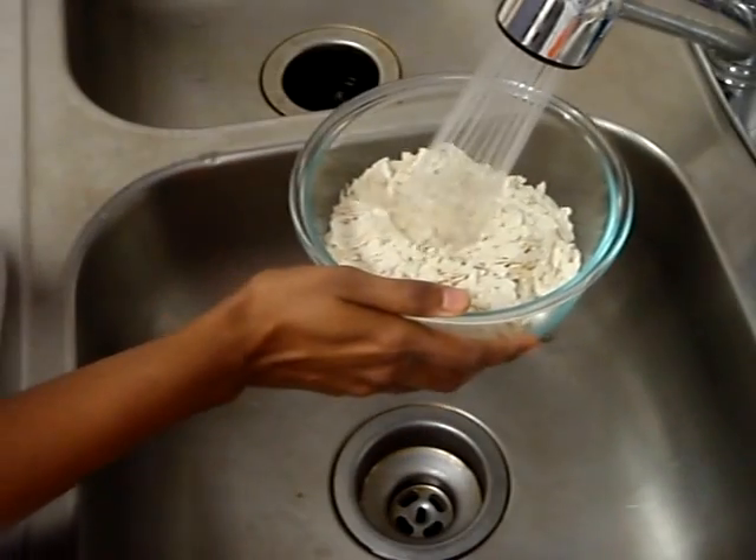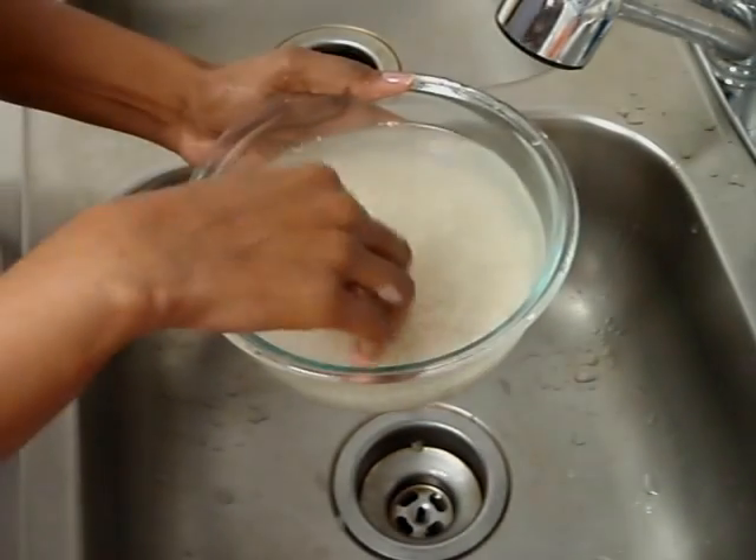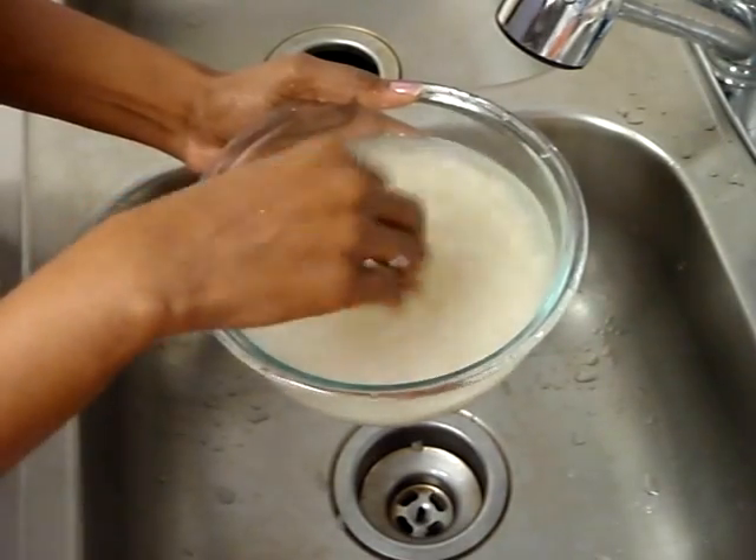I need to wash my Pohay under running cold water. I'm going to soak it for 30 seconds to one minute.